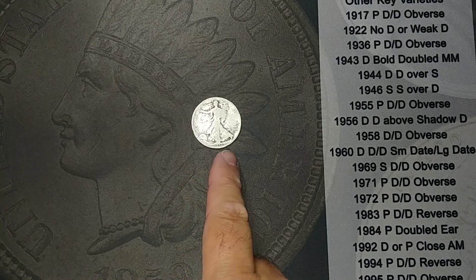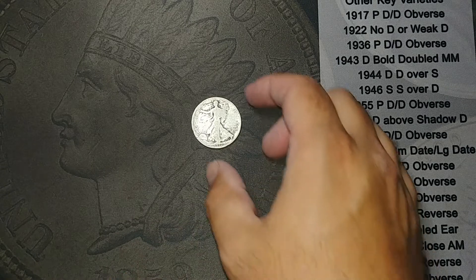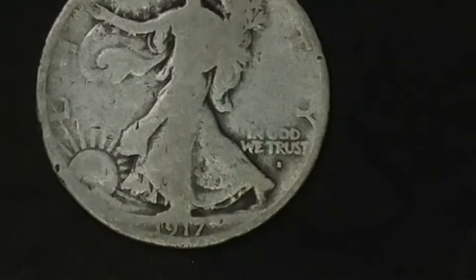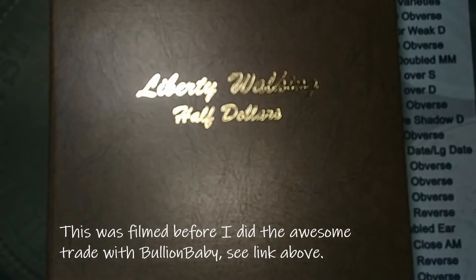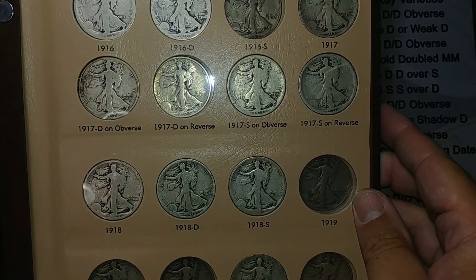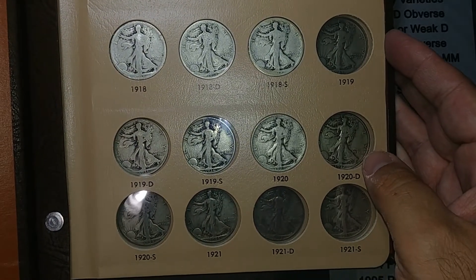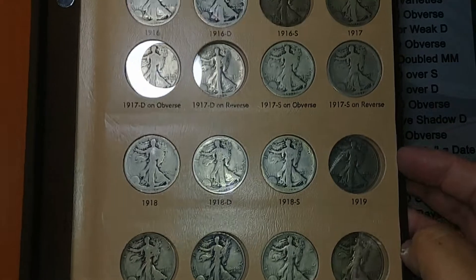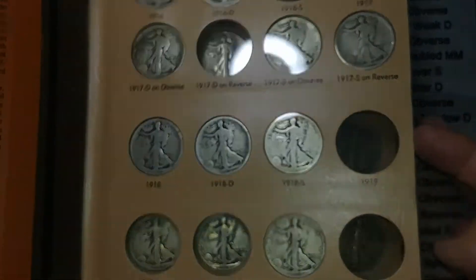I realized I called this a 1917 Denver — this is actually a 1917 San Francisco. I don't know if you can zoom in enough to see it but it is an S for sure. I've got my album out and I added the 1917 right there, looks very nice, and I added the 1920 right there. Now I'm two coins closer to having a complete album — it's looking good.